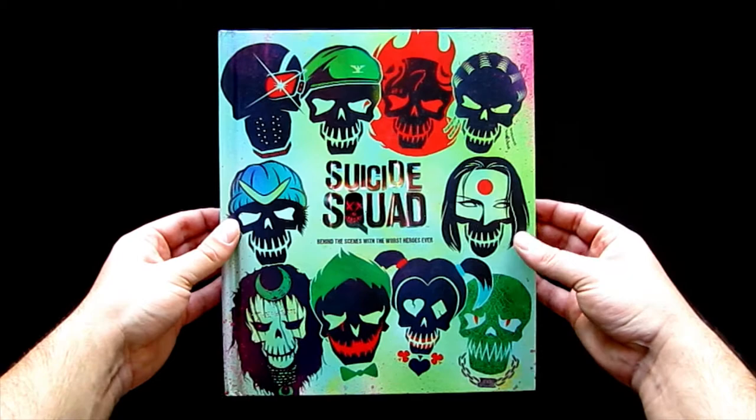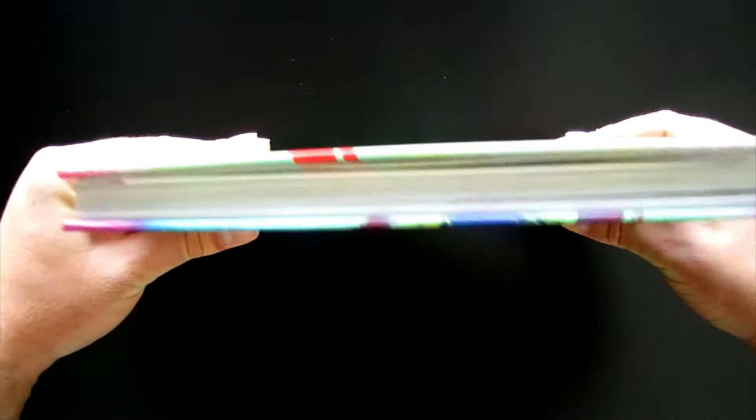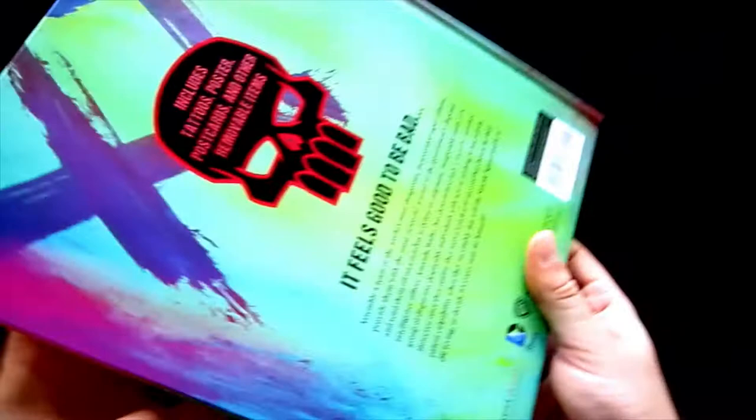This is a review of Suicide Squad: Behind the Scenes with the Worst Heroes Ever. And I think the best way to describe this book is all style, no substance. And though that's usually a disparaging term, this is actually my favorite superhero movie related book, as it is very unique and entertaining.